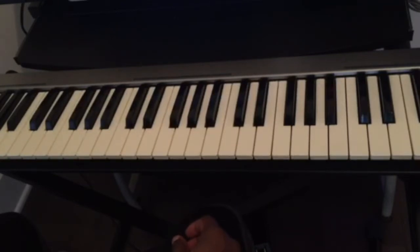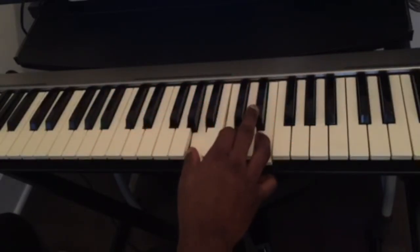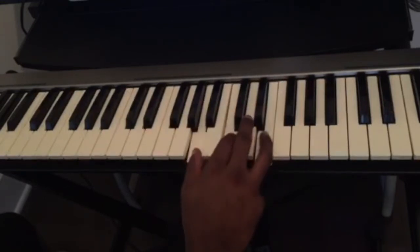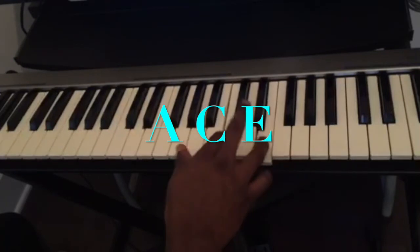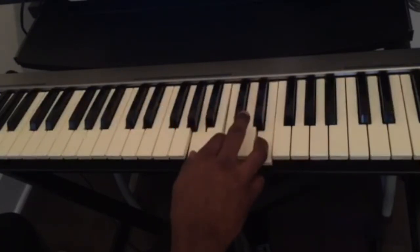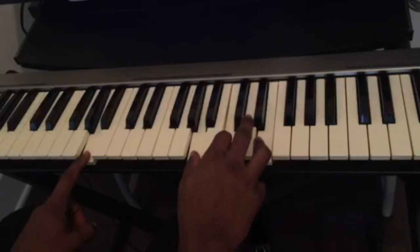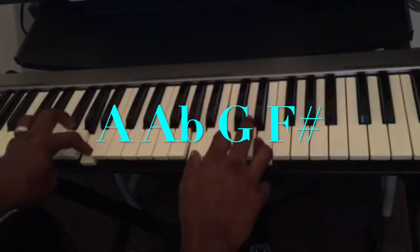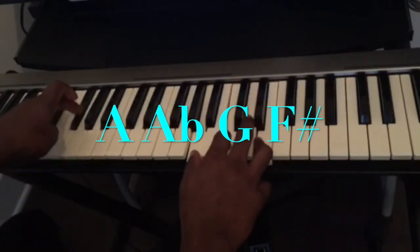Here's another example with the chord A minor. So in my right hand I'm only gonna play A minor, which is A, C, E. And on my left hand I'm just gonna play different bass notes — I'm just gonna do chromatic bass notes here from A to A flat to G to F sharp.